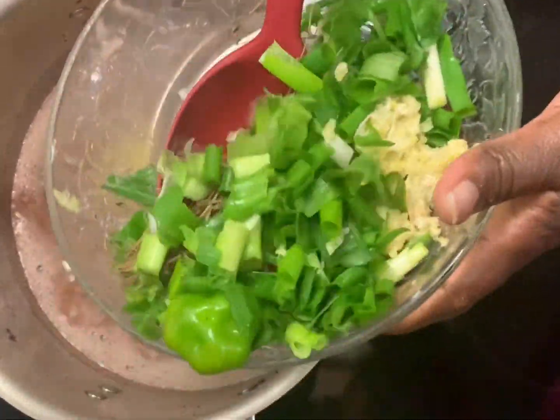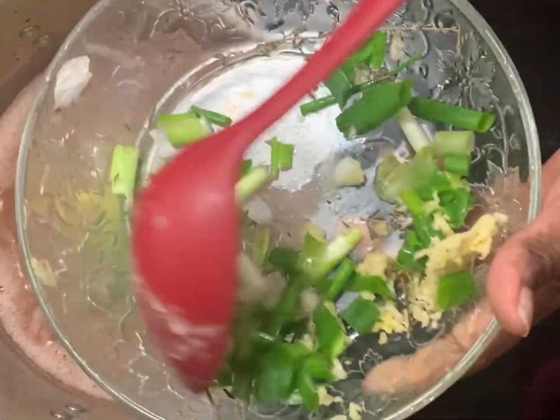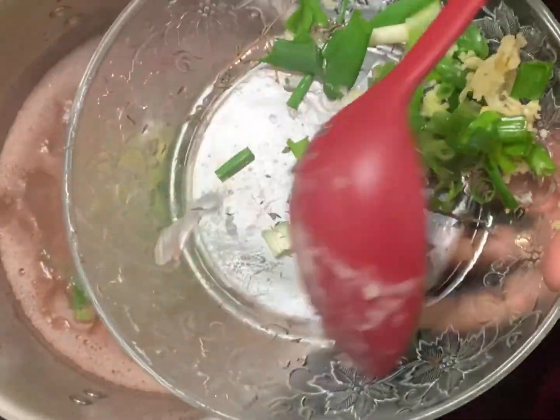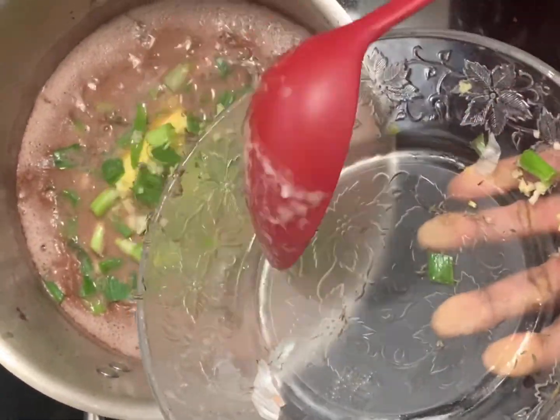The scallion is cut into small pieces along with the other seasoning and added to the cooked peas. I allow it to cook and simmer for about 15 minutes.